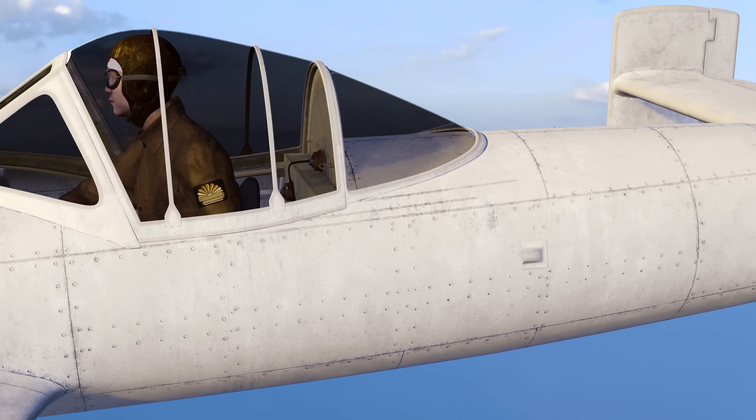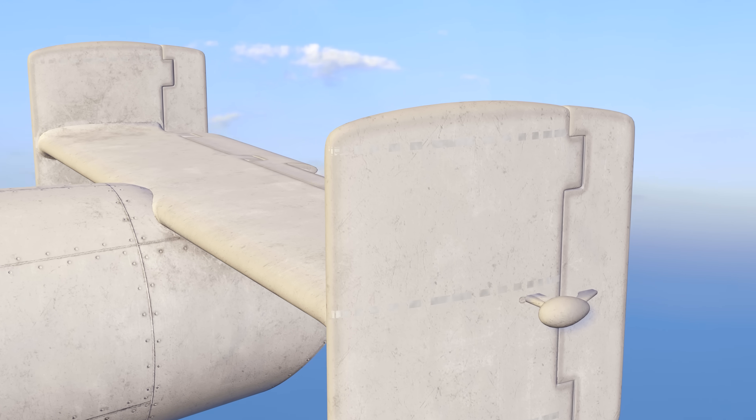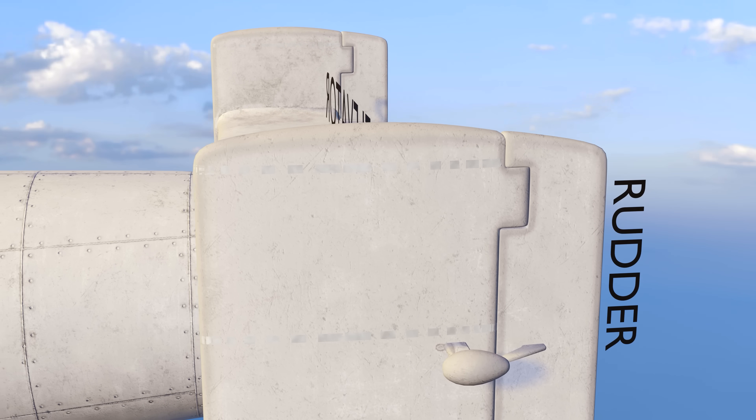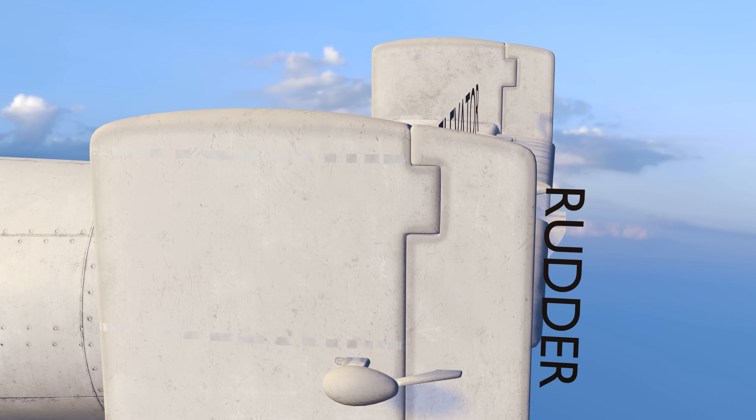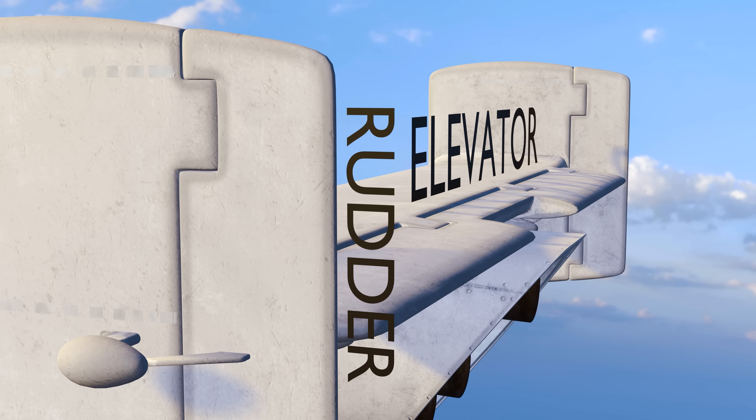The OKA's tail featured two vertical stabilisers. This type of design is known as a twin tail, which as well as giving more stability and control, acted as a counterweight to the heavy nose that carried the warhead.